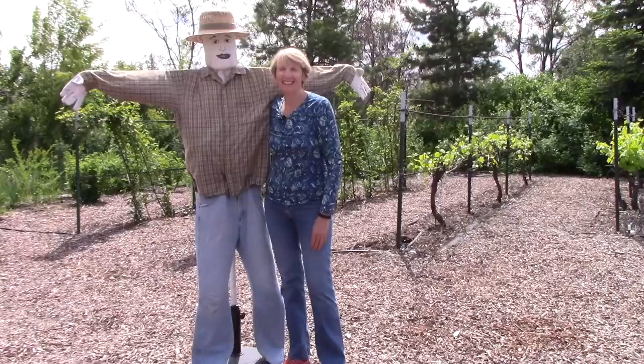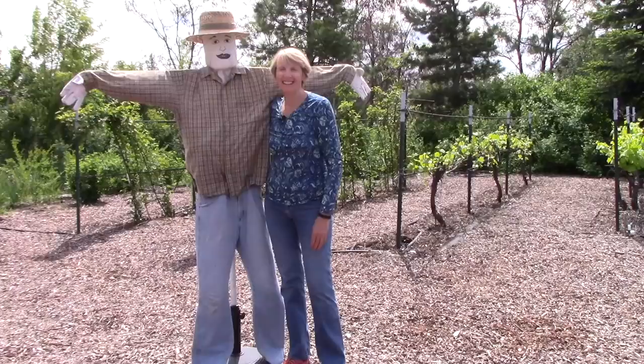Well, Digby and I hope that you enjoyed the first vegetable gardening tour of the season. Happy gardening!